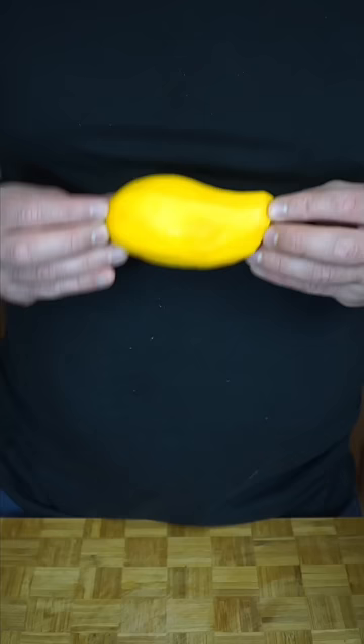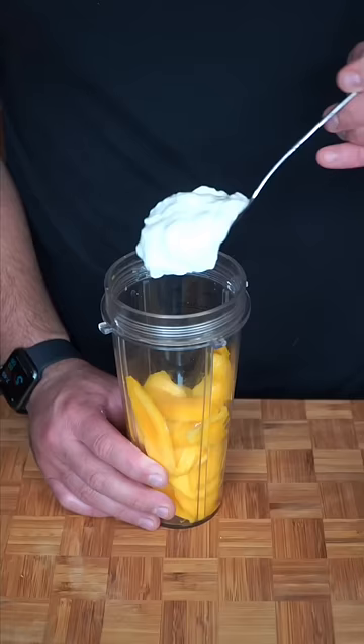This is a mango lassi and it's just another beautiful drink you need to try. If you can find a champagne mango, use it — just so sweet and concentrated in flavor. Mango pulp also works great for this recipe.